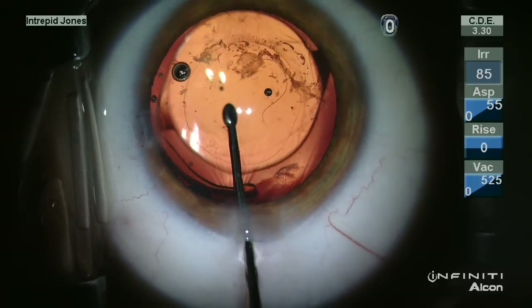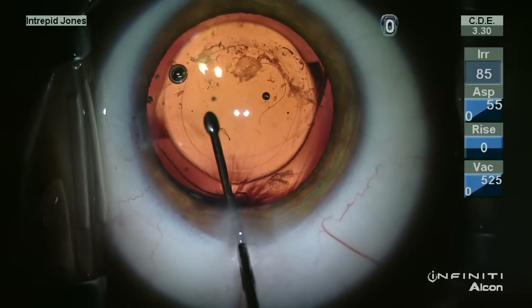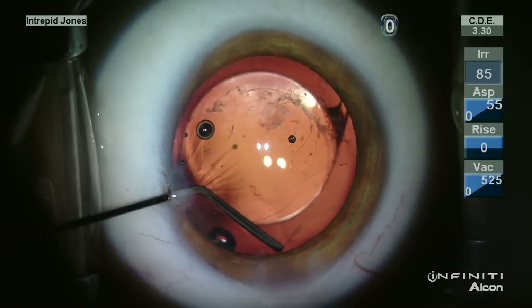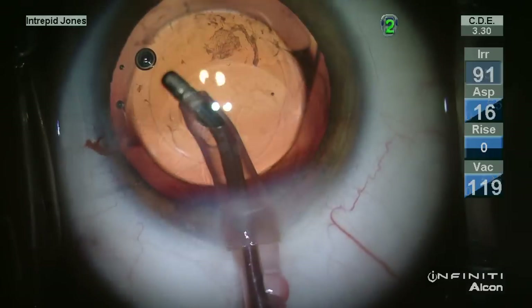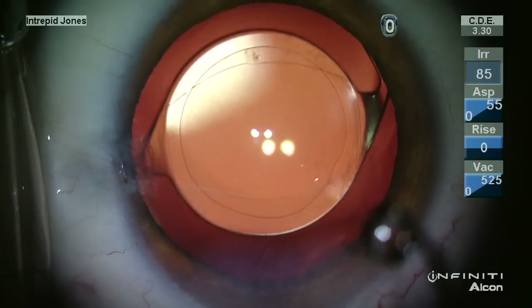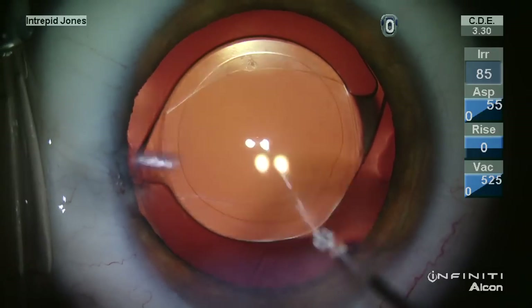Given the lax nature of the posterior capsule, this prolapse is relatively easily achieved. Any additional cortical remnants are aspirated and the viscoelastic is removed from the anterior chamber. This provides a very stable lens placement.